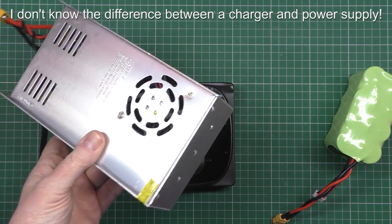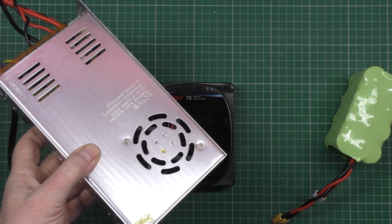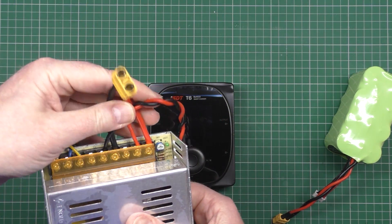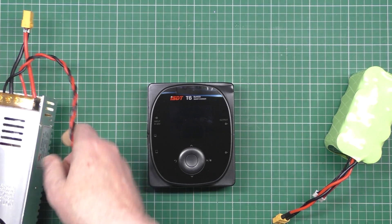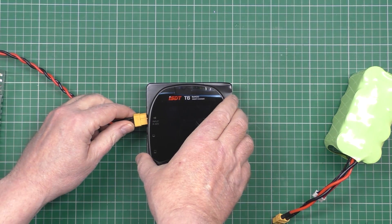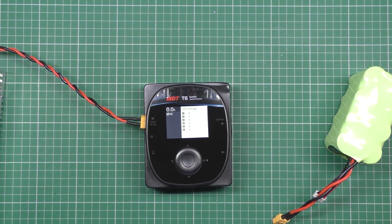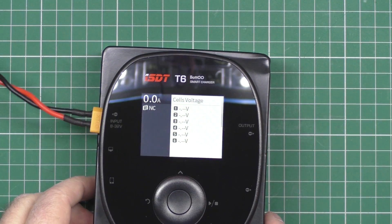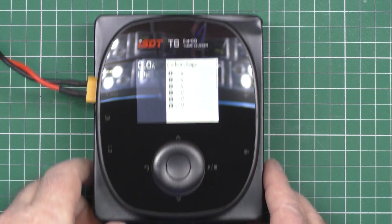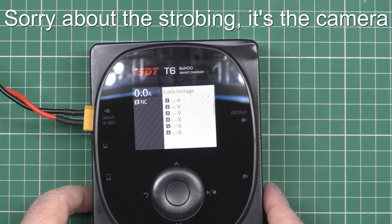This is a charger — a 30-amp 12-volt charger — and it costs 17 pounds from the UK, believe it or not. So I've got mains going in there, and I've got these two here for outputs. So what I'm going to do is plug that in — so that's plugged in — I'll put that out of shot, and then I'll plug this in. There you go. I've now got 30 amps. It's burning — it's the newness wearing off my power supply.